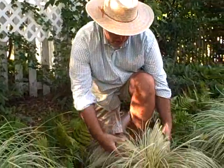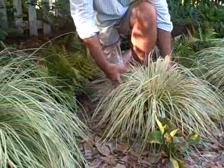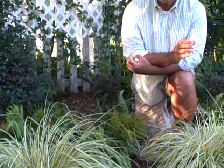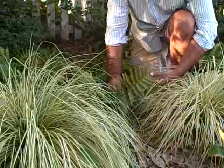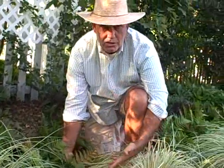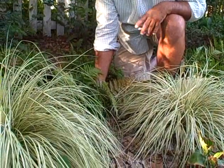We're in zone 8b — look at this beautiful Carex Evergold! It really highlights any shade garden with that bright color, the green striping, and the fountain shape. Plant combinations are a great way to landscape. I love this foliage combination right here: Carex Evergold and Autumn Fern together. Just look at that — who said shade gardens have to be boring? These two working together are a great color combination.